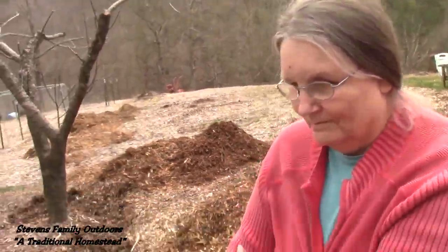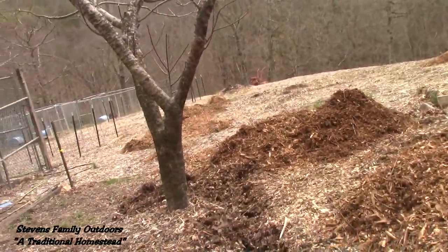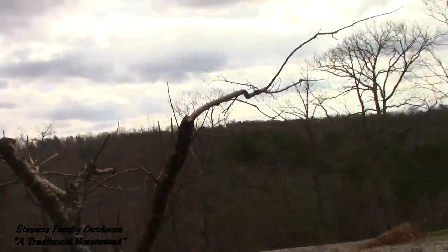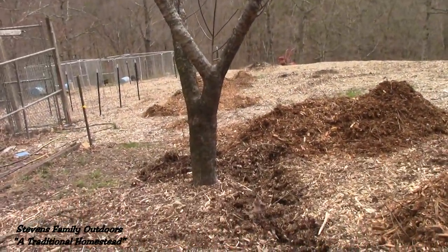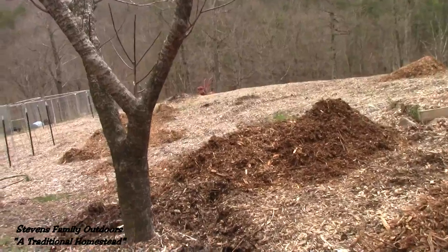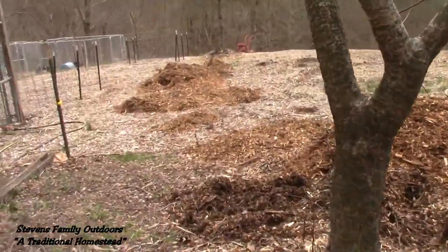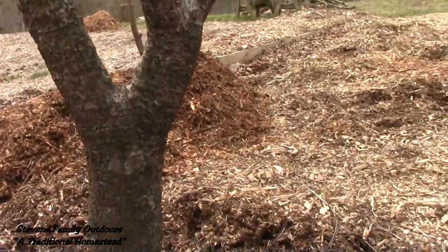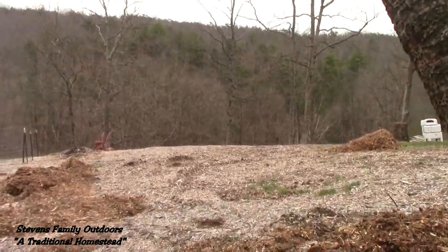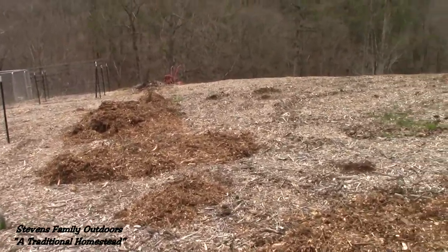So we're going to walk on down through here and give you a visual. This is our apple tree — I trimmed it back fairly good. It's got these little woodpecker holes in it but that doesn't hurt anything. Potatoes would be all around this, and the apple tree does not affect the potato plants.